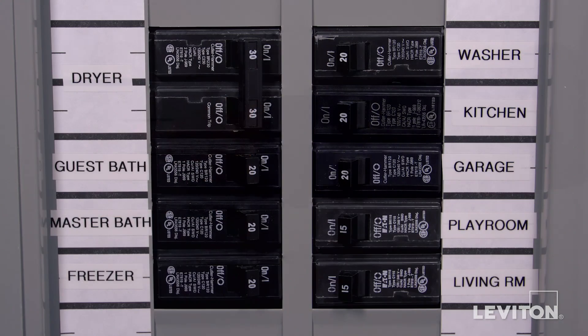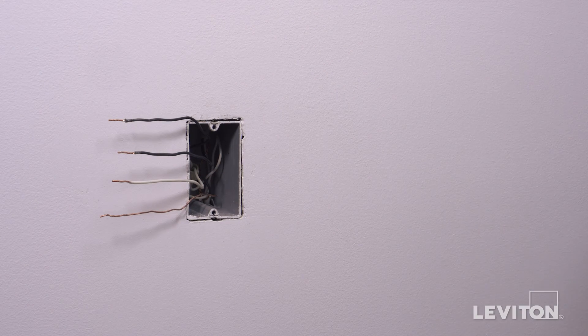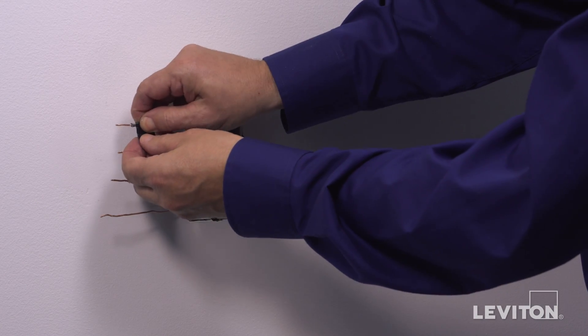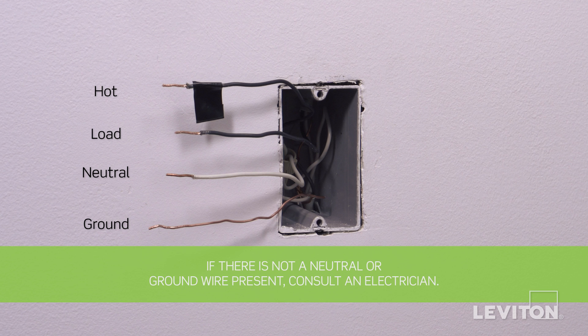Once identified, turn off the circuit breaker to shut power and test to ensure the power is off. Use a small piece of electrical tape to label the hot wire. In this example, there is one black wire which is the hot, a black wire which is the load, a white wire which is the neutral, and a bare copper wire which is the ground. Keep in mind, the color of the wires may vary.